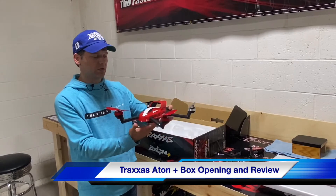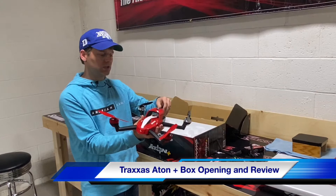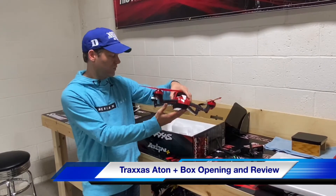So this is it — the Traxxas ATON Plus. Please check out our other videos and subscribe to the channel for more content. Thank you very much.